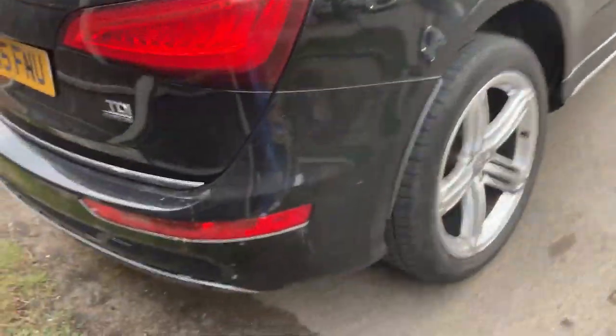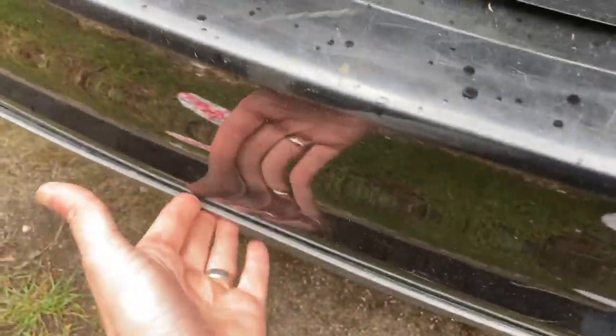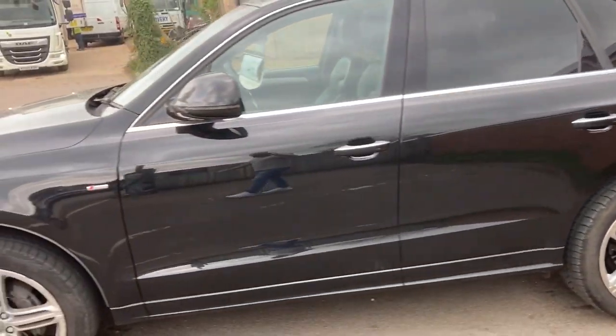This has been my family car — my wife used it to run my kids around. That trim was loose when we got it. It was one company owner when I bought it. We've had it for 13 months. There are two owners in total, one previous on the V5.